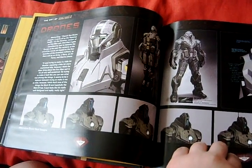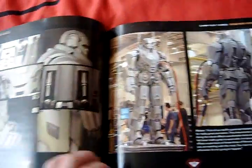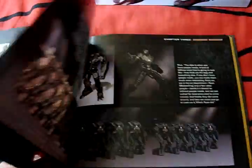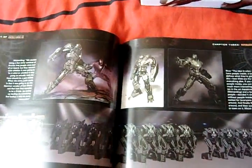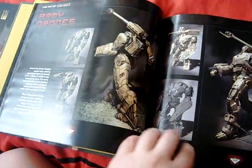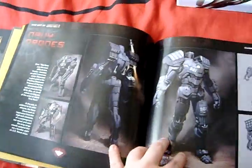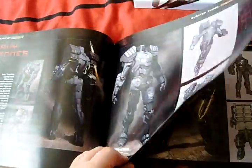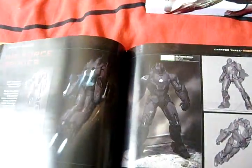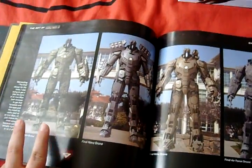Onto Hammer's drones, which are just brilliant. The concepts and some movie stills as well. Nice concept art on the drones - there's the Army drone, the Navy drone, the Air Force drone, and the Marine drone. I like the Marine drone actually. And there they are in a real-world environment.